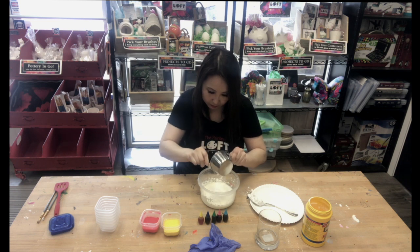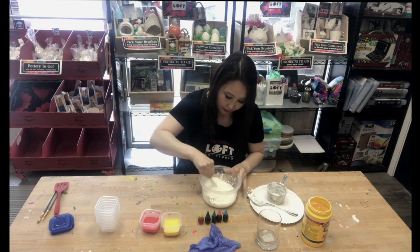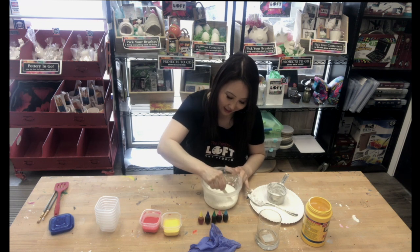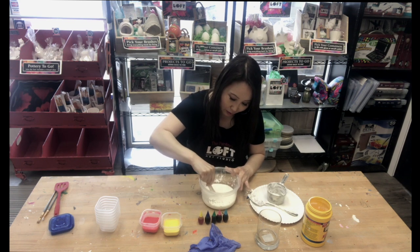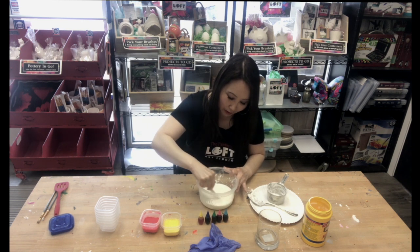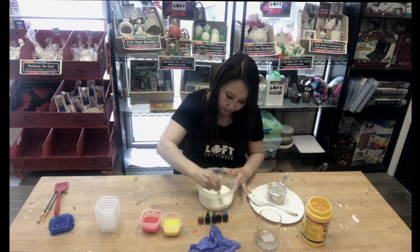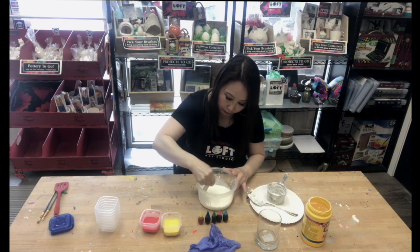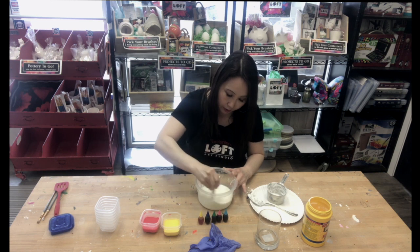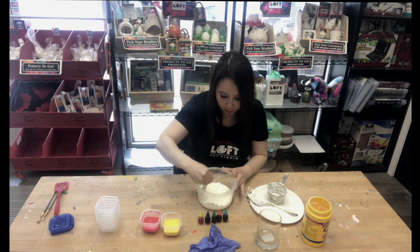You want to mix it until all the clumps are out. I'm going to use my popsicle stick to make sure everything is incorporated. It's a little hard to mix but you just have to work past that initial hardness when you're trying to scrape and mix it. Take your time, and you'll know it's all ready when your popsicle stick is moving freely around the bottom of the container.